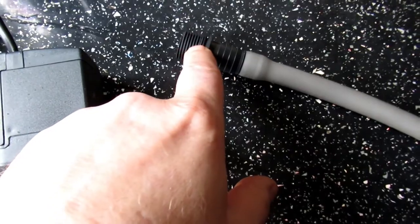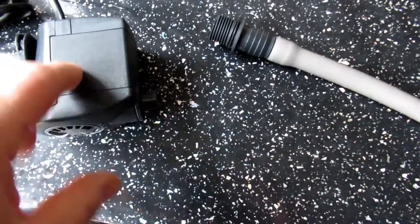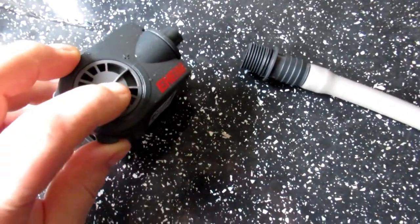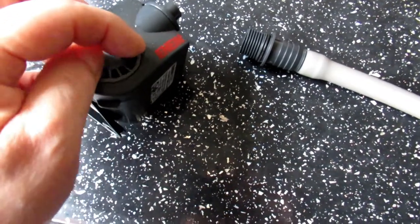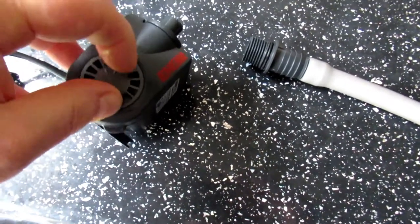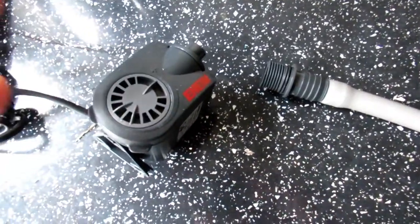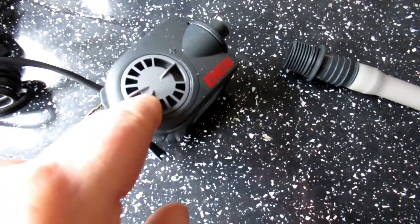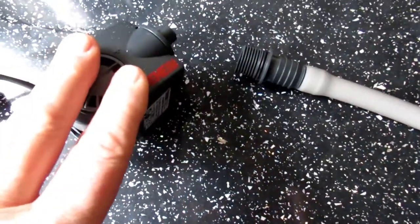There's a flow ring here - you need that as well, and that screws in here. Now this is the 1000. This is what I'm talking about - right here, this controls the flow. You just turn it up and down. So if you want to use it for a betta tank or Siamese fighting fish, that's what you need.